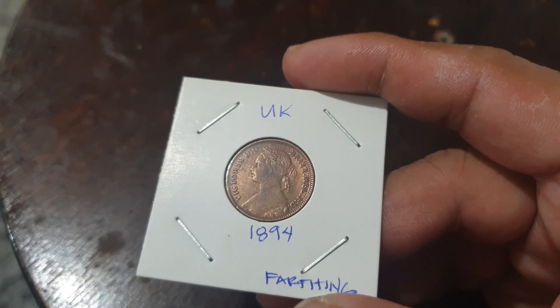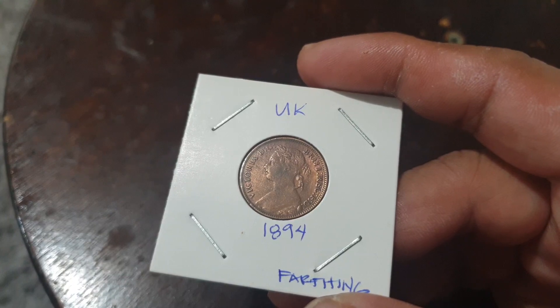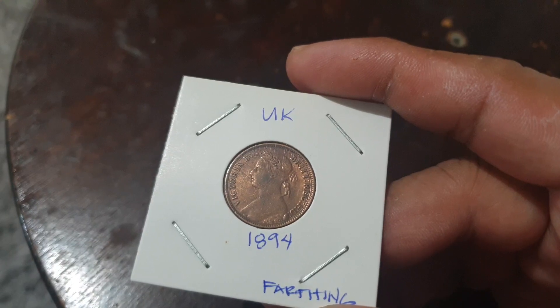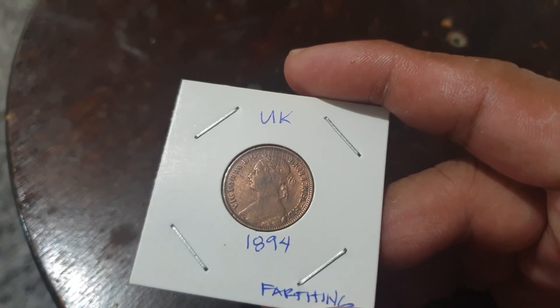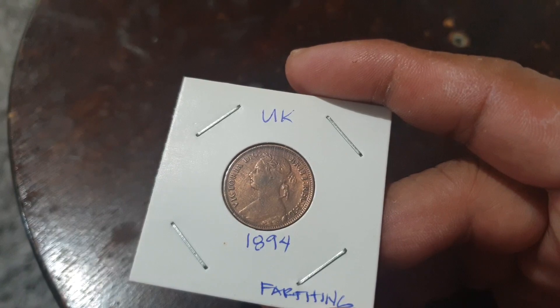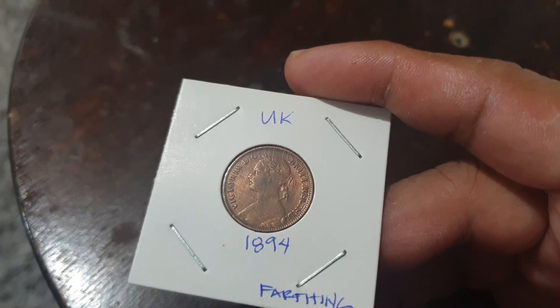This is an old coin from 1894. It is composed of bronze with a diameter of just 20 millimeters, and it is from the reign of Queen Victoria. Her reign was from 1837 up to 1901, and the years these farthings were minted were from 1874 up to 1895.